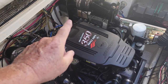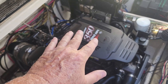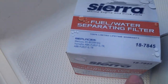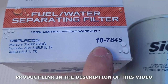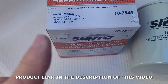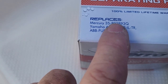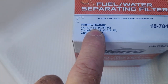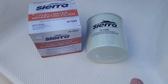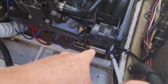If you have the MerCruiser 350 Mag MPI — this is the 5.7, my 2004 — the part number for Sierra is 18-7845, and the cross-reference for the Quicksilver or Mercury is 35-802893Q. This says it right there, so this is the Sierra equivalent.